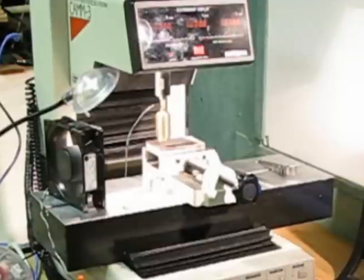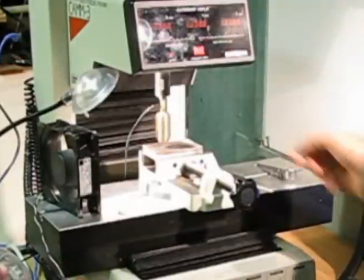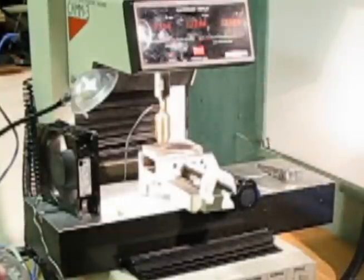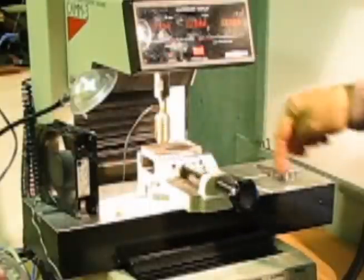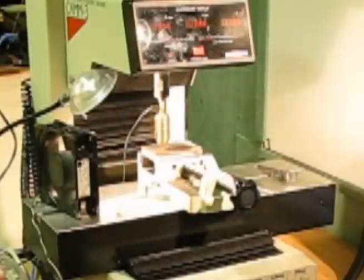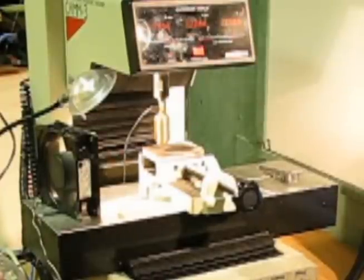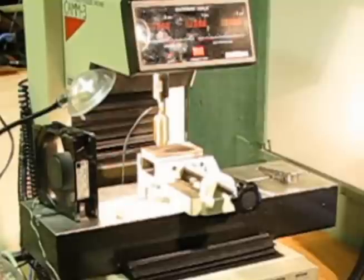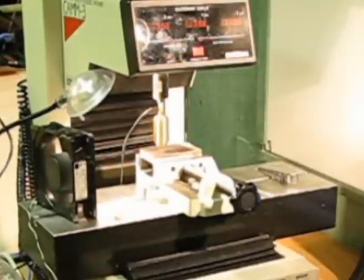I'll get this started, and then it gets to the point where it turns on the laser beam and starts cutting. It's turning on and off the laser beam as it goes over the various points. Right now it's running just under an amp — the head uses about 1.7 volts, so it's going to be about 1.5 to 1.7 watts of power. I'll do a zoom in on it.